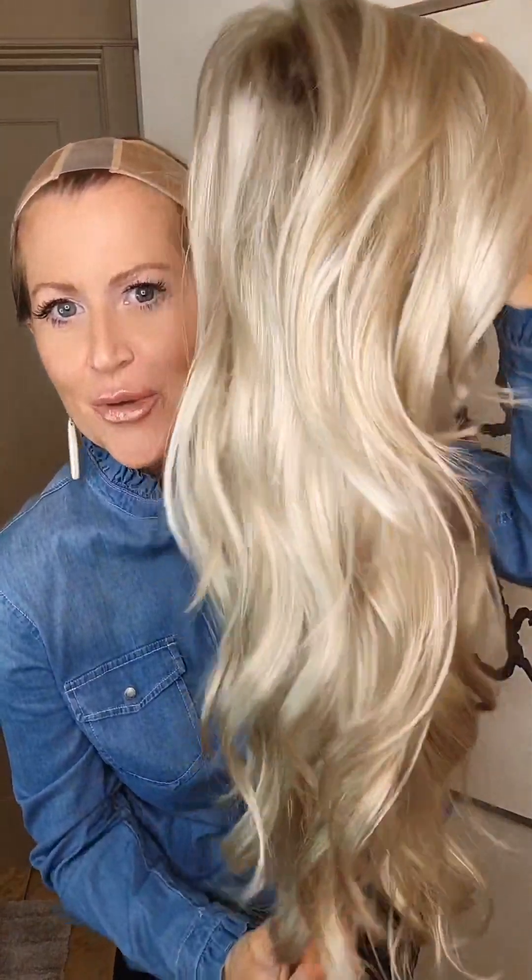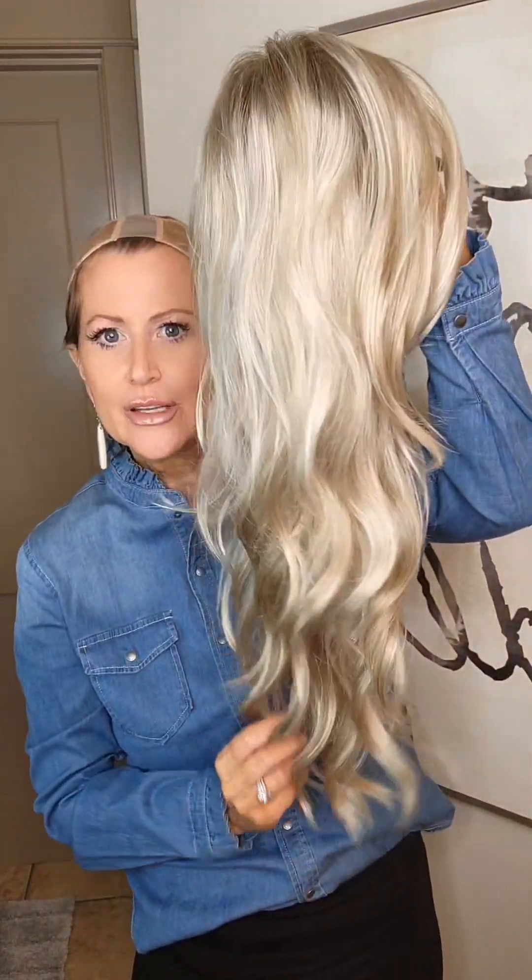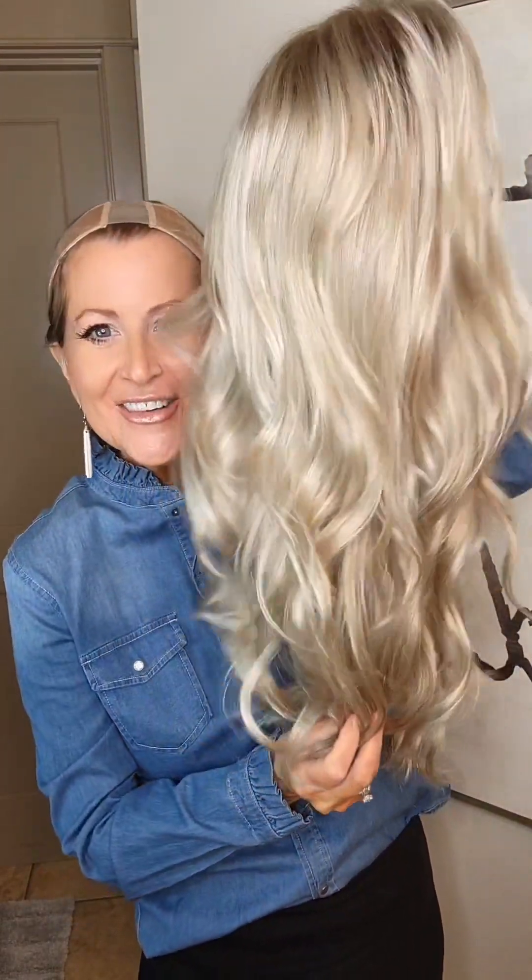I'm going to pop Amber off and we can take a close look at all of her cap features. So here's Amber off. Look at those beach waves — I can barely fit them in the camera, I have to lean backwards. It's just beautiful, and this is my favorite part right here: these side bangs. I absolutely love them.